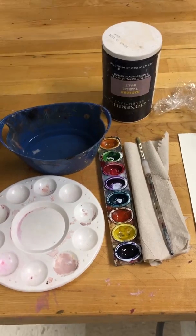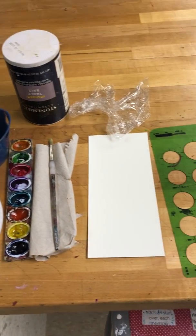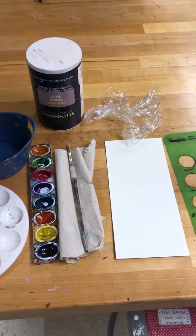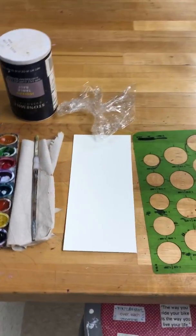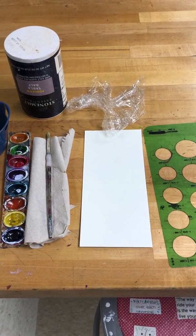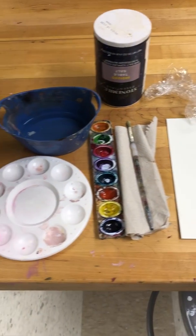Hi guys, this morning I'm going to be going over all of the supplies you need for the watercolor marbles — for the practice and the real painting of it. We're going to do the practice stuff first, and it will be in the same place for the real large marbles when you're doing it for your final.